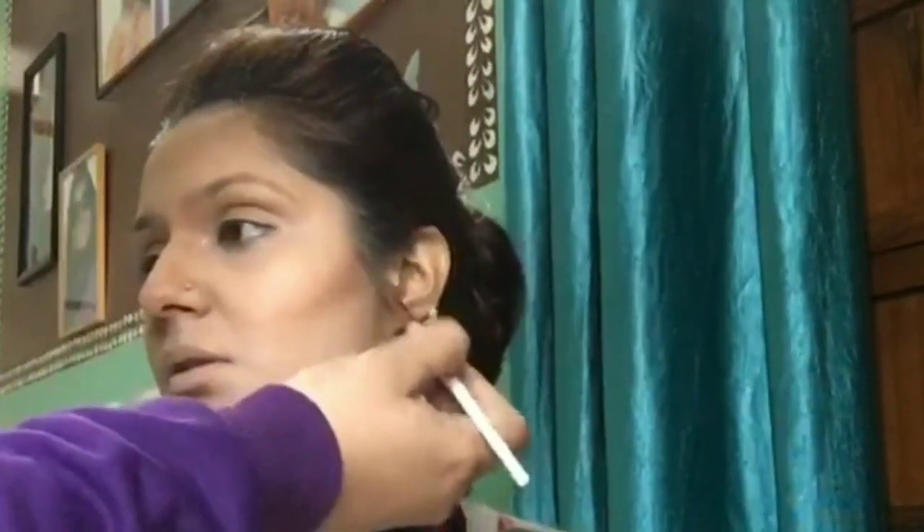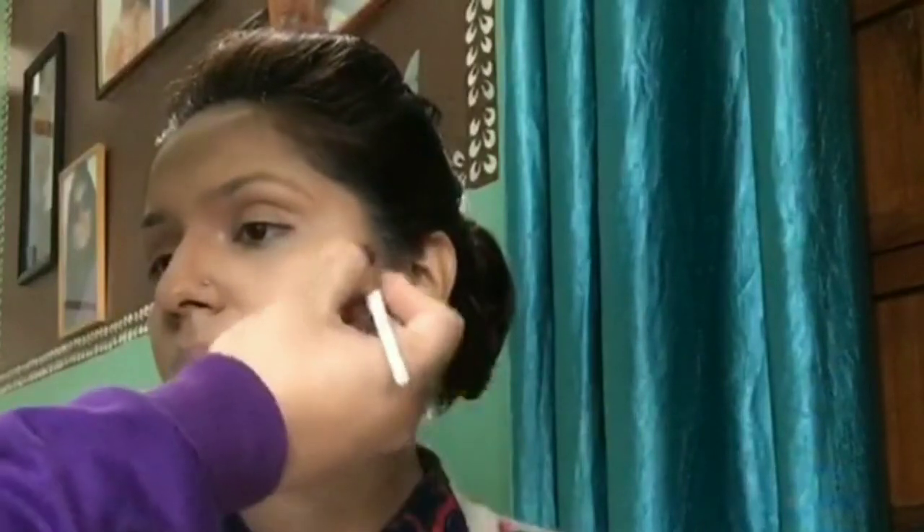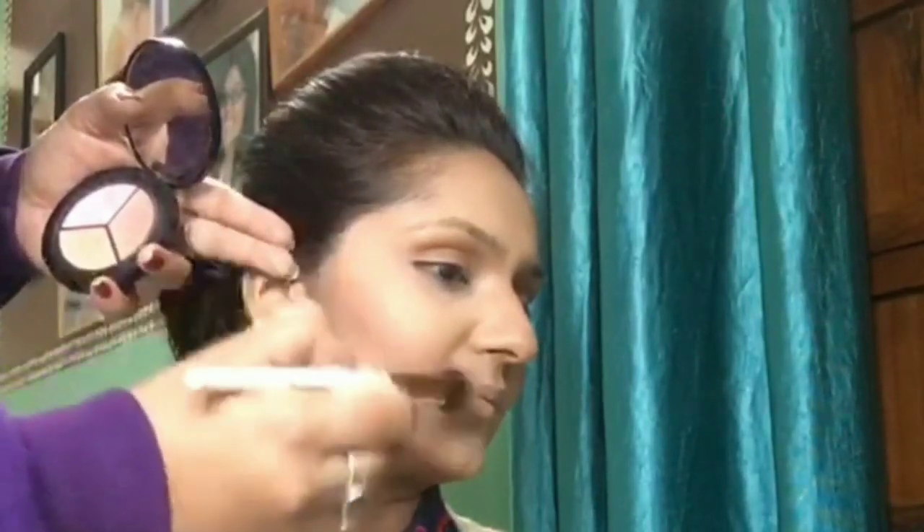Next, to create very sharp contour lines, I use a blending brush — the kind we use for eye makeup — and apply MAC bronzer on her dark contour areas. This sculpts the face beautifully, and you can see how contoured and sculpted it looks.